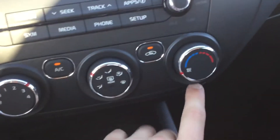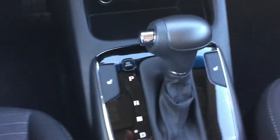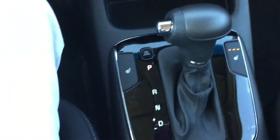Working our way down — AC of course, temperature control, a nice little compartment, cigarette lighters, USB ports and auxiliary cables. We've also got heated seats for both passenger and driver. Click it once and you've got three different levels, which is quite nice.